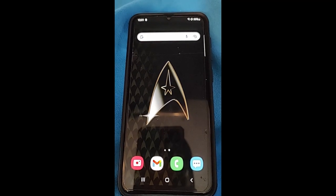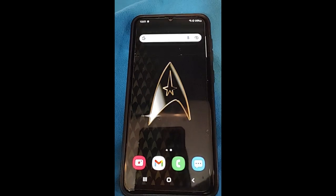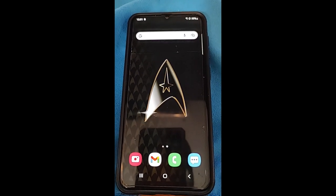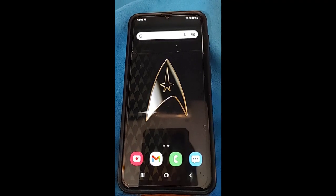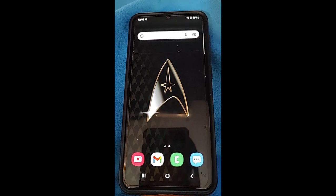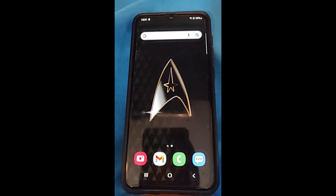I think this will be my second Android one I did recently. I'm trying to do a series of Android Samsung Galaxy phone how-to's, and this one is one of them — how to make your flashlight brighter on Samsung.